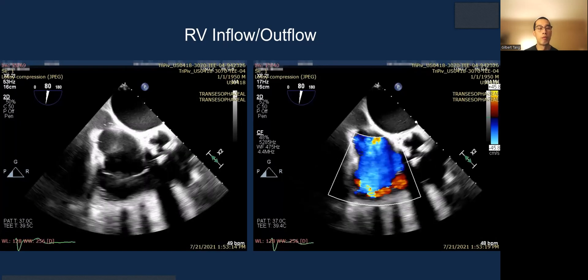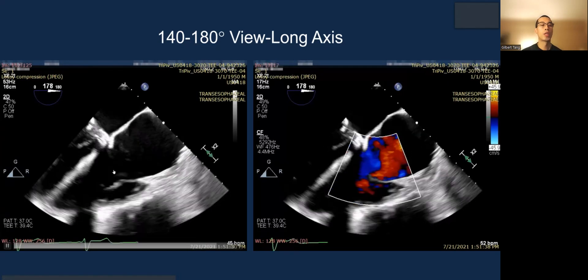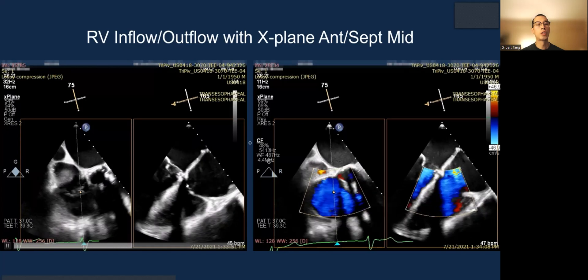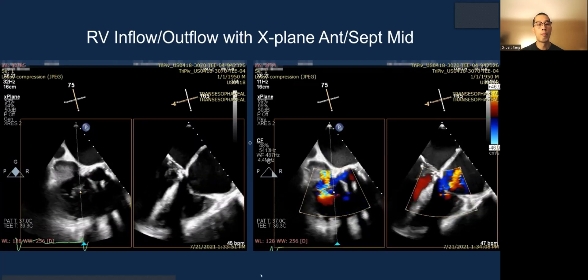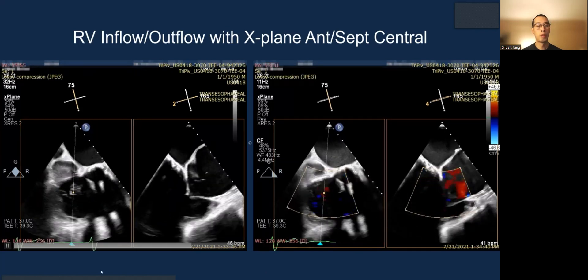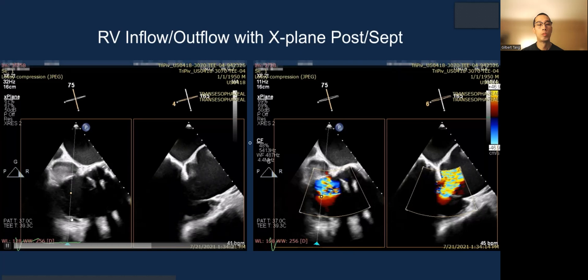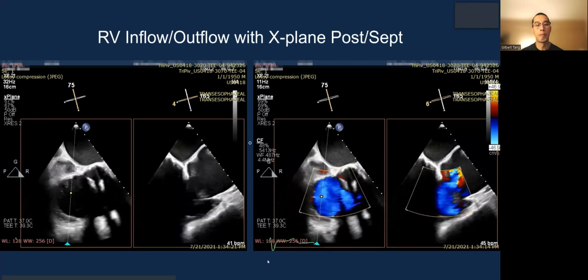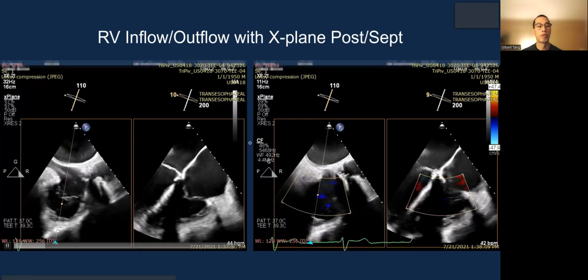This is the RV inflow view, a standard view without X-plane. This is the 140–180 degree reverse four-chamber view looking at the area you will likely be grasping. The key working view is the RV inflow-outflow X-plane showing anterior septal at mid area — now more central in the middle — and then posterior septal by moving the cursor from the aortic valve side toward the lateral wall side.